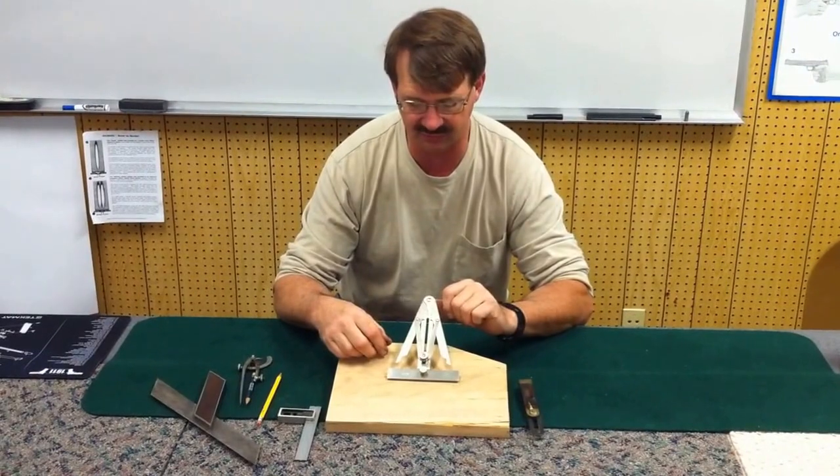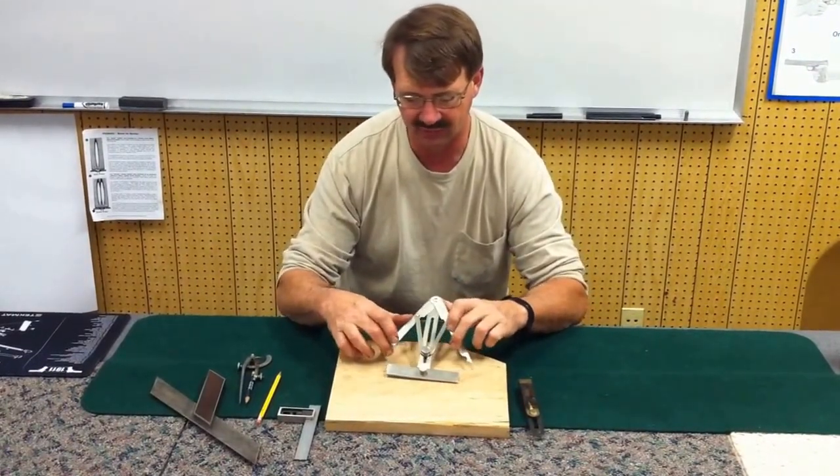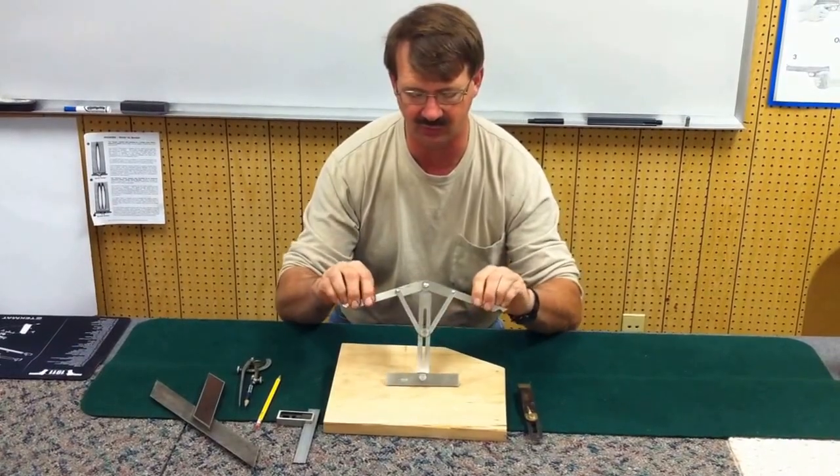This is actually a new one — it's an imitation or reproduction of a Stanley tool. I'm going to open it up here and show you how the arms work on it.